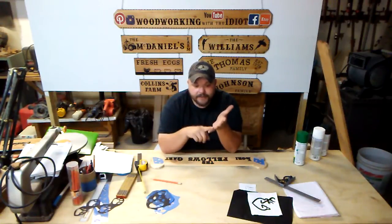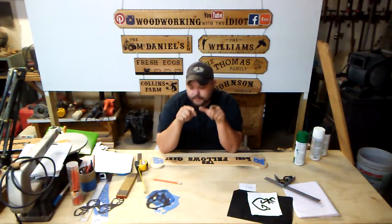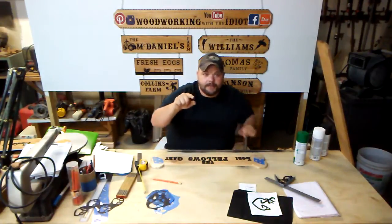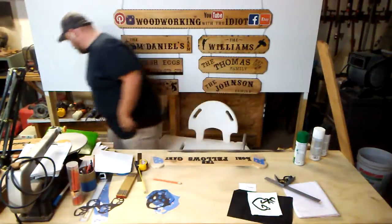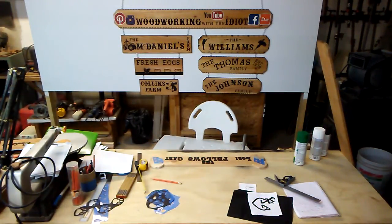So that is laying out a sign. I'm losing my voice. Check me out on Facebook, YouTube, Instagram, and Etsy — Woodworking with The Idiot. Thanks guys for watching. Share me — there's plenty of me to go around. Like me on Facebook. I'm out of here. Hopefully this recorded for the third time. Goodbye.